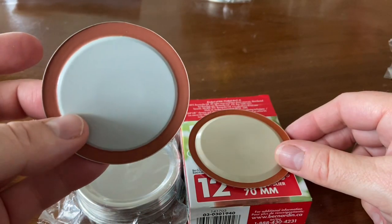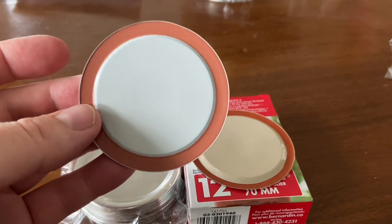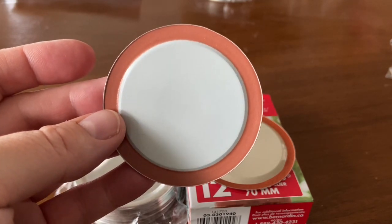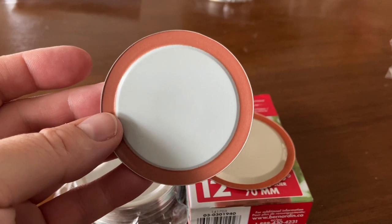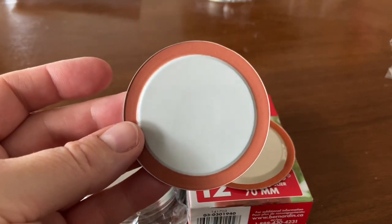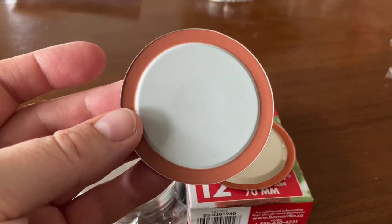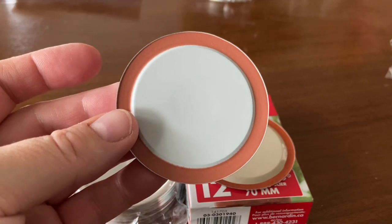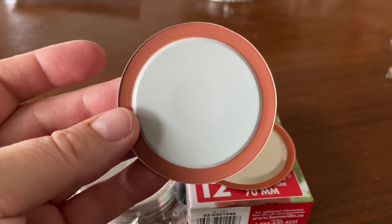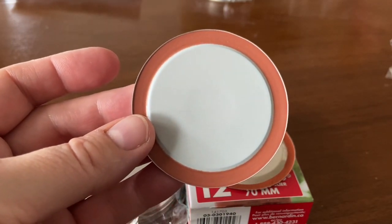I do plan to give these Dollar Tree lids a try the next time I do a canning project where I'll be using regular mouth lids. In Bev's video, she talks about how to use these prior to canning: washing in hot soapy water and immersing them in very hot water right before you use them. Some people do simmer their lids — whatever floats your boat, just make sure you prepare the lid properly before you can with it.